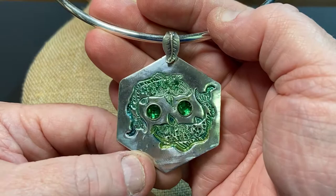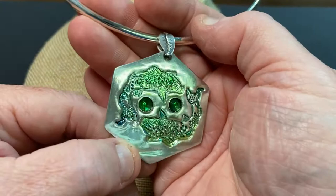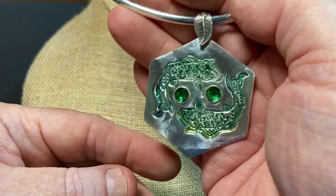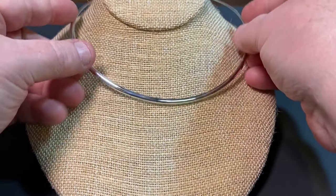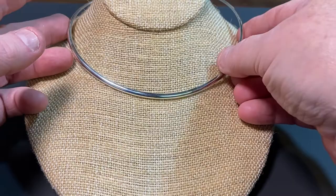Look at all that sparkle — not only from the shiny finish of the piece but also from the emerald stones. I have this on a sterling bail and it's on a very stiff round neck wire. This is about a choker size; you're probably going to see this sit right at the end of the neck to the clavicle, so we're looking at about a 16-inch.